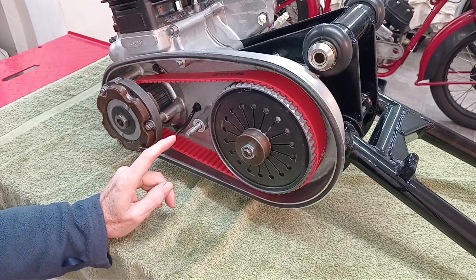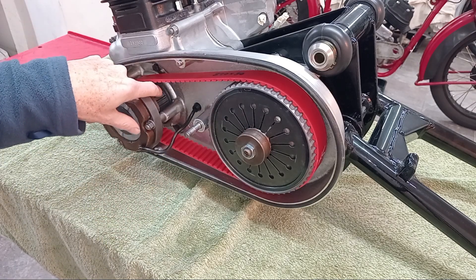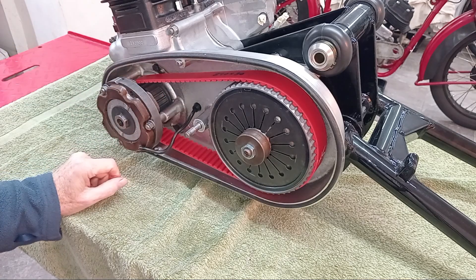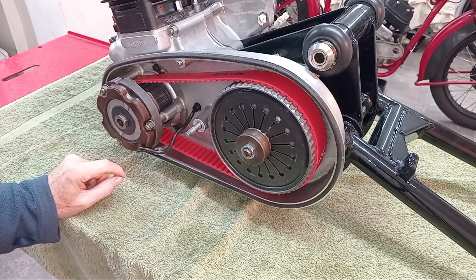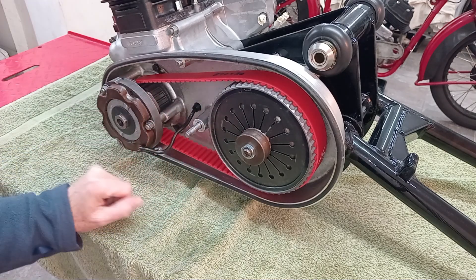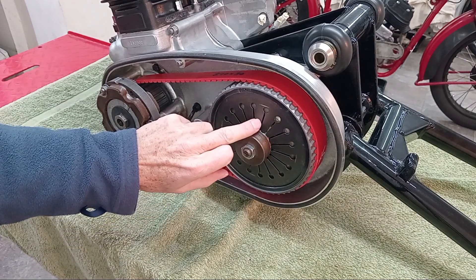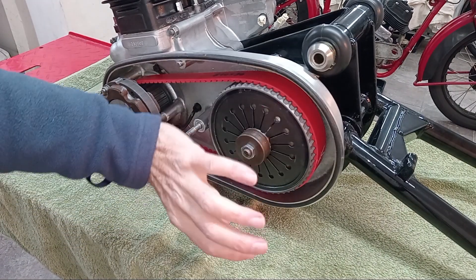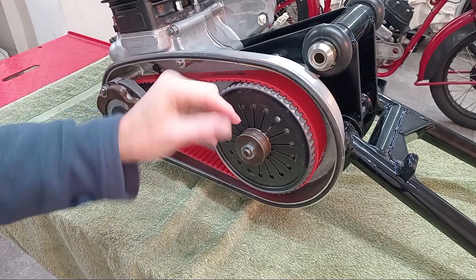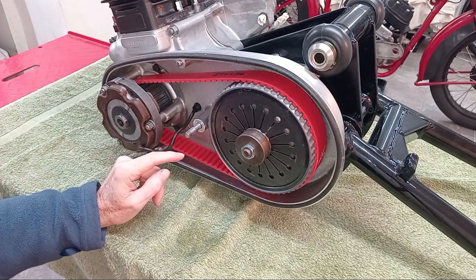On a Mark 3 850 that's more of a problem because there's the sprag bearing for the electric start on the crankshaft, and that does like oil. So if you run a Mark 3 with a belt drive and there's no oil in it, there's a problem lubricating the sprag bearing. The bearing at the back of the clutch is sealed with grease so it should be fine, and with the conversion you get one of those sealed bearings which doesn't need lubricating.